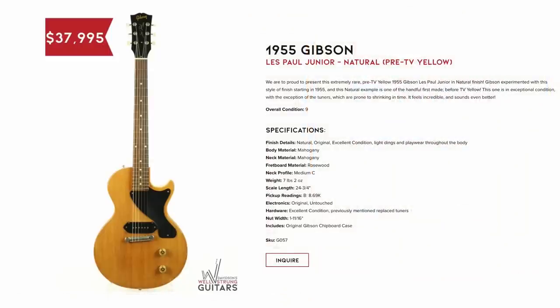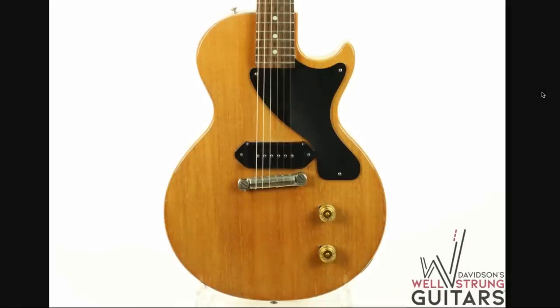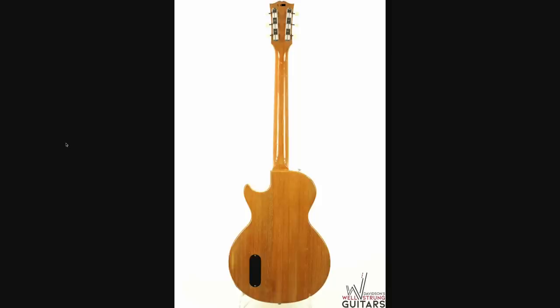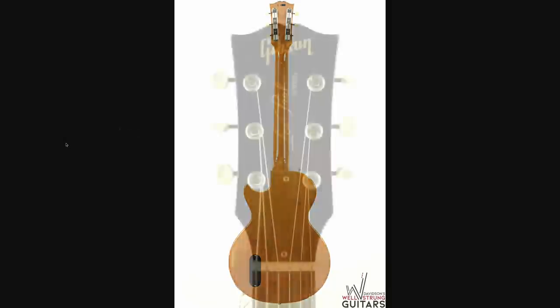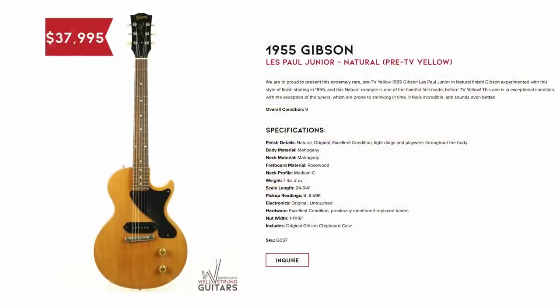Check this out — Les Paul Jr., natural finish, pre-TV yellow, they say. There's a lot of theories behind the whole TV finish and why it was out there. But perhaps this early example will add more leverage to the claims that they were just trying to make it look like a Telecaster. From far away, it looks like the TV yellow we all know and love. Most people will just be like, who cares? But if you've got the collector mentality, it even says TV model on it. Unless you're a collector, you probably don't want to pay an extra $30,000 for that.